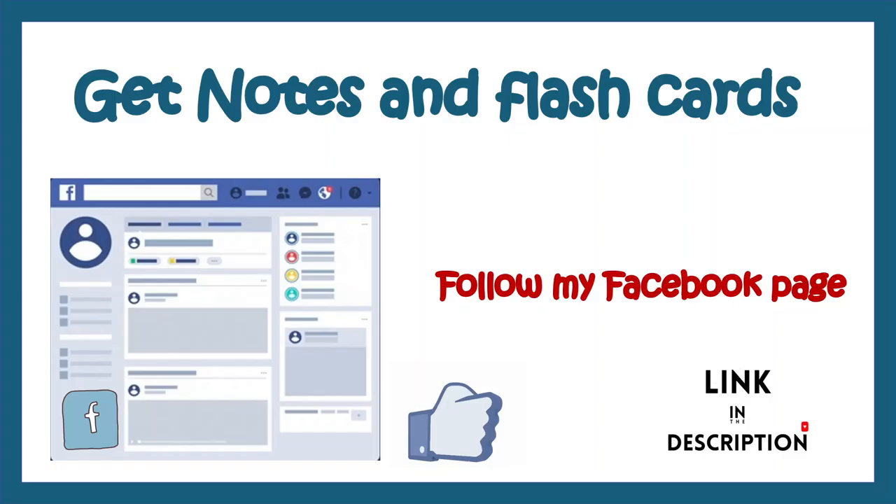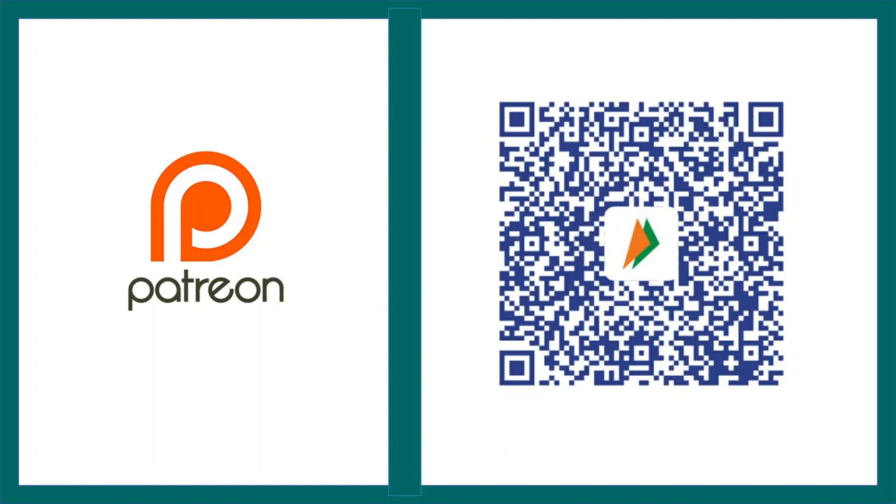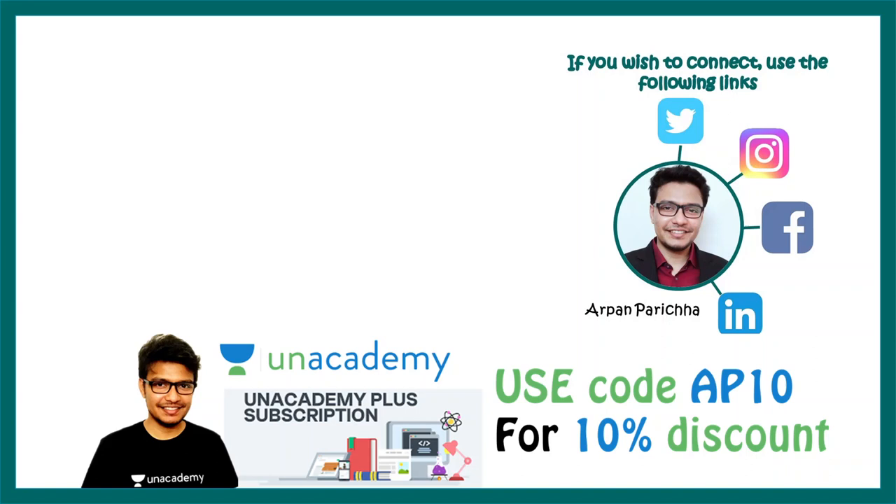I hope this video was useful. You can get notes regarding this topic on my Facebook page, the link for which is given in the description box. Don't forget to like, share, and subscribe. You can support me on Patreon. My courses are also available on an online learning platform, and you can use code AP10 to get a 10% discount. Follow me on social media and get in touch — I'd be really happy to answer your questions. Thank you.